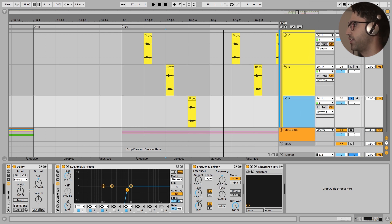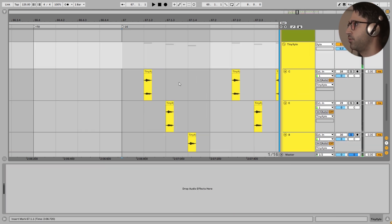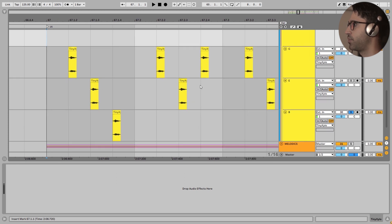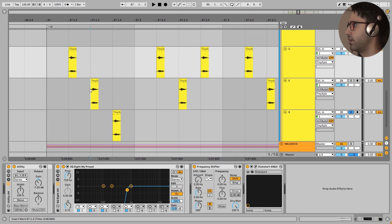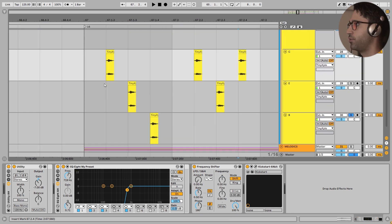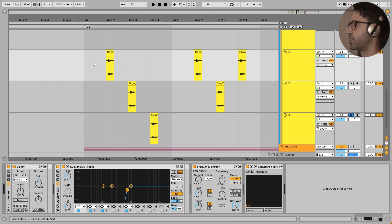The last note is B with minus 56 Hz in the frequency shifter. Now let's take a listen and pay close attention to the pitch changes of these patterns: C, E, B, C, E, B - the pattern repeats. Very beautiful. And by the way, these are 16th notes.